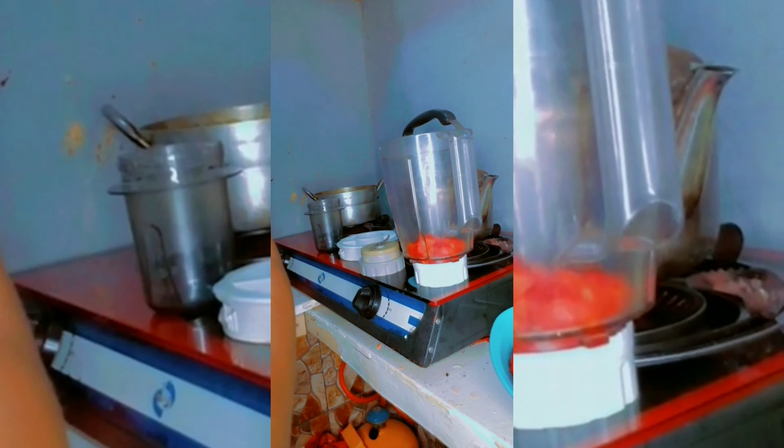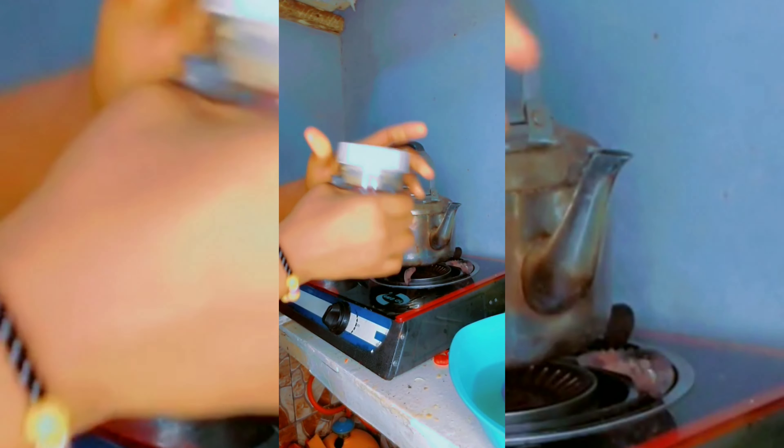Right now I'm going to introduce you to everything I'm using for this cooking. The first one is tomatoes — I would like you to chop them into pieces, put in the grinder, and make a paste out of it. This is the result of mine. The next one is pepper — wash them thoroughly, put in the grinder, and grind it to make a paste out of it.